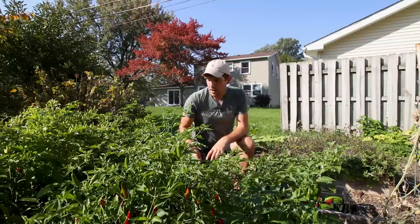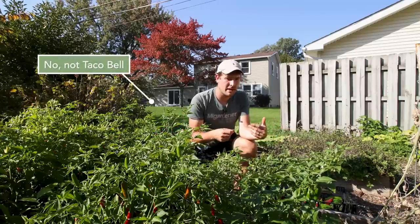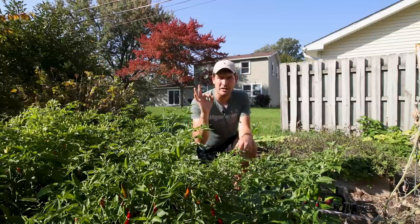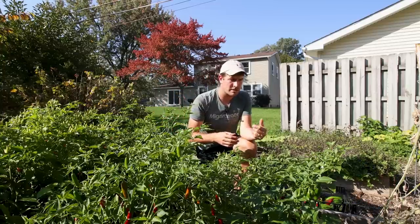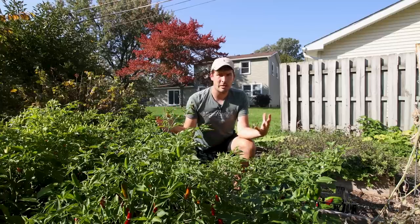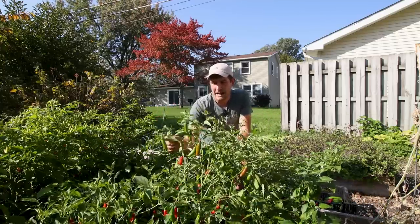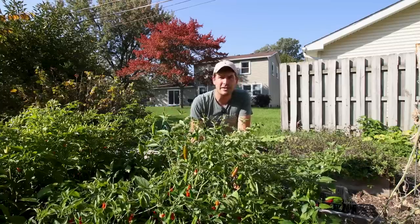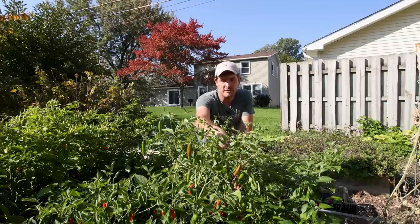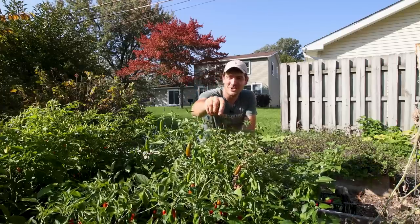There are lots of others as well — there's Casabelle, which is like your cherry bomb peppers, and Chile de Arbol, and so many more. You can look up fresh peppers versus dried — there are so many cool names given to dried chilies versus fresh. We're going to be harvesting both for fresh and dry peppers to use in our cooking.